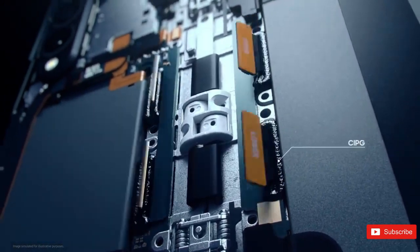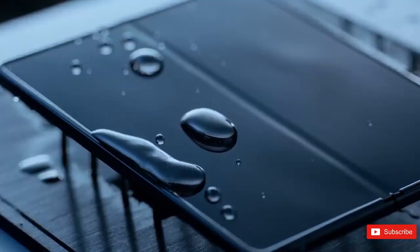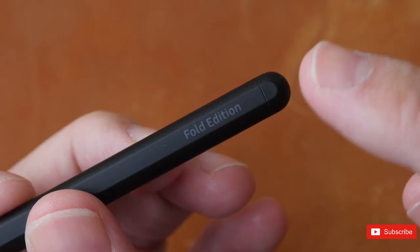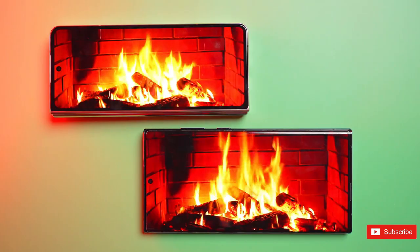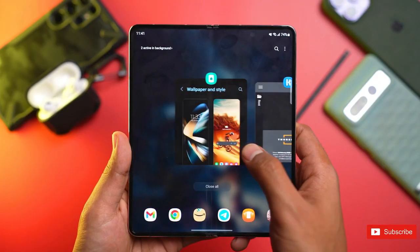That means a high level of waterproofing but no official protection from dust. One big design question is whether this might be the year that we finally see Samsung incorporate the S Pen stylus inside the phone with a dedicated slot. The company reportedly tried and failed to work this into the Z Fold 4's design.